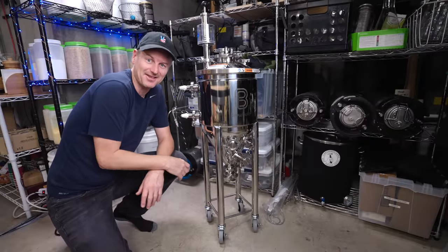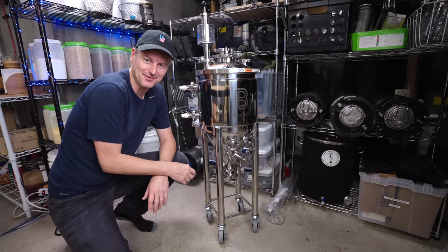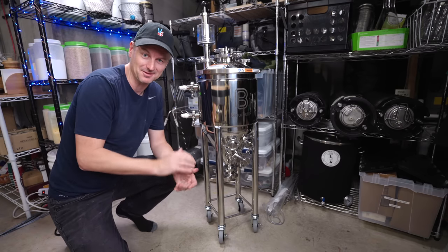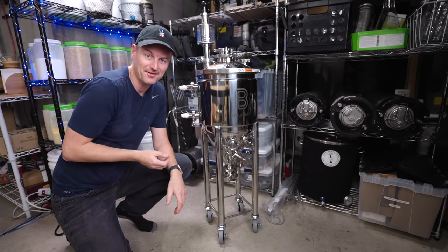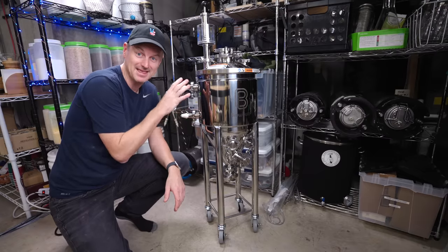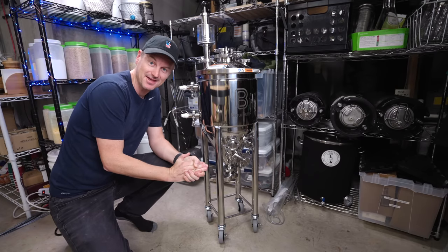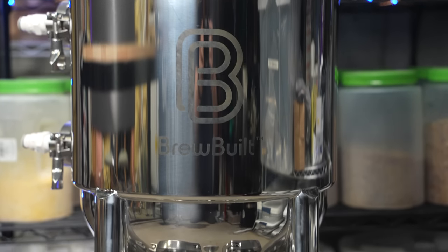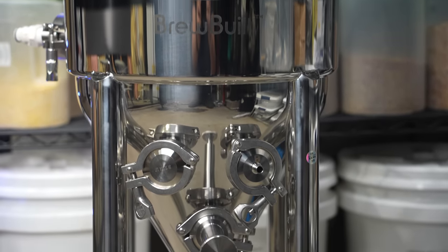This is the X2 Conical Fermenter from Brewbuilt, and it's the jacketed version, which I'll explain in a sec. I did want to point out that this video is not sponsored. More Beer did provide me with this unit to put to the test, but everything I'm going to tell you today is going to be my actual experience with the product, good and bad.